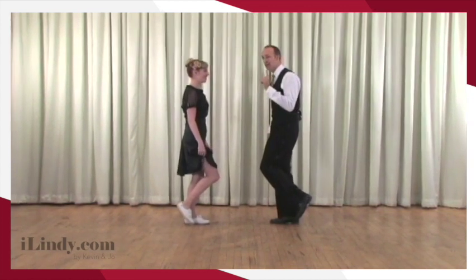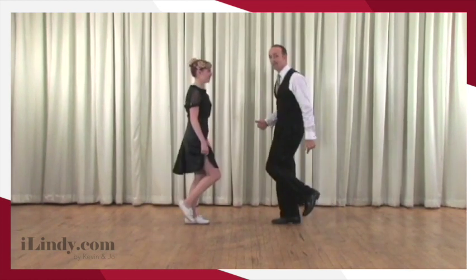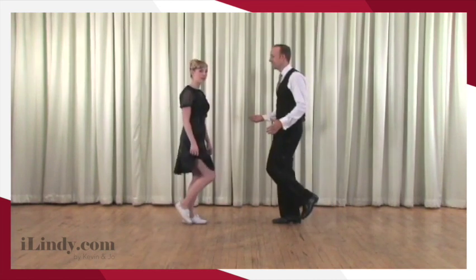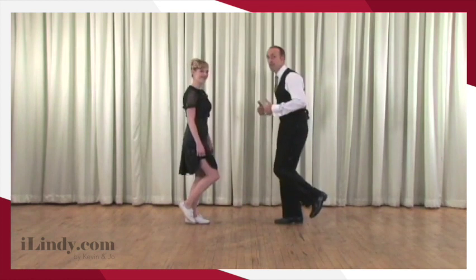From here, we're going to step backwards but not commit to the heel. Take a look at it. Rock step. So our back heel stays off the floor. Rock step — there are two complete weight changes to the back and to the front, but we favor the front body.